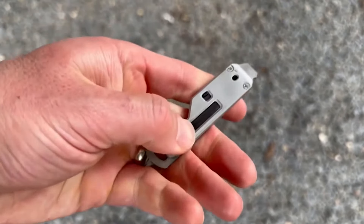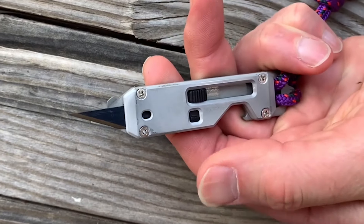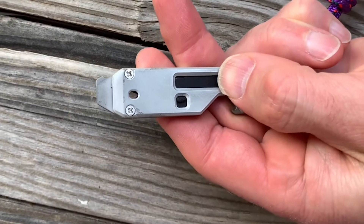It fits great in your hand, and the tools are laid out for optimal use. The locking thumb slider allows one-handed operation while keeping your fingers out of harm's way, and the safety lock keeps the blade closed when not in use.